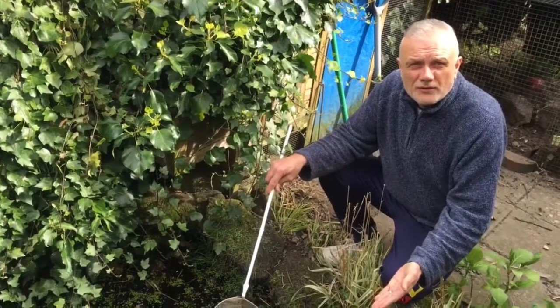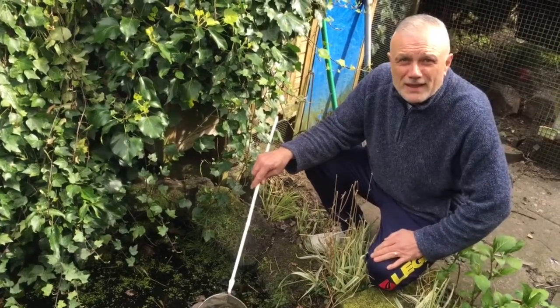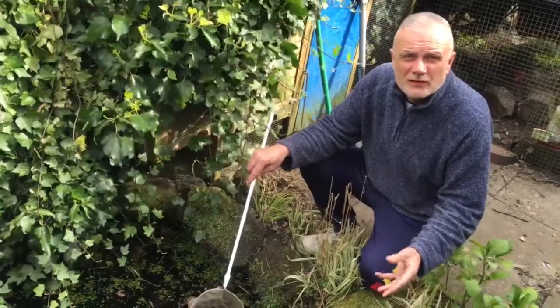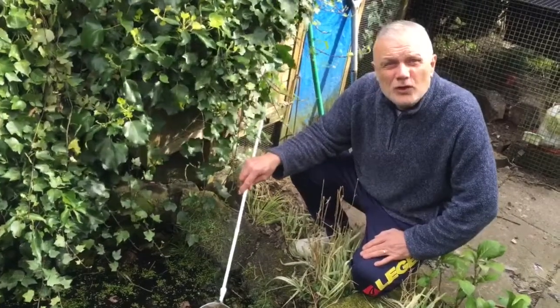This is my garden pond. I haven't got any fish in there — if I did I think I'd probably be targeting them at the moment. It is an amphibian pond though, and we have common frogs, occasionally common toads, and we've also got a breeding colony of smooth newts.